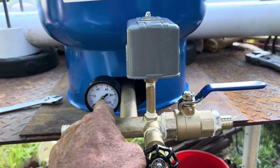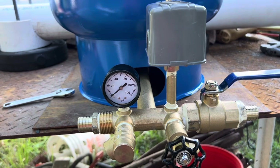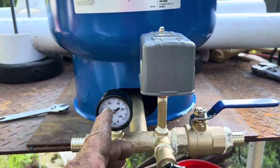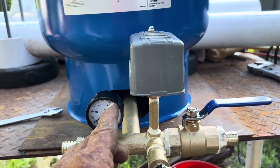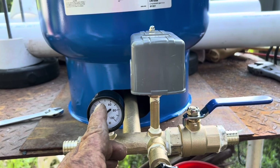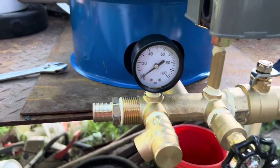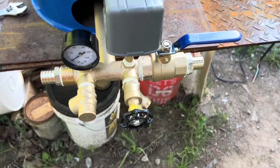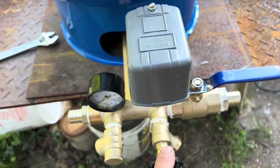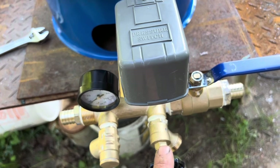You have a pressure gauge here because this switch is preset 40 to 60 PSI. When you're running water and shut it off, it goes up to 60 pounds of pressure and cuts off. You start flowing water and it has to drop all the way down to 40 before it kicks back on. You also have a faucet here — you could run a hose off it, but it's really made just to drain the tank in the winter time or whenever you need to drain it.